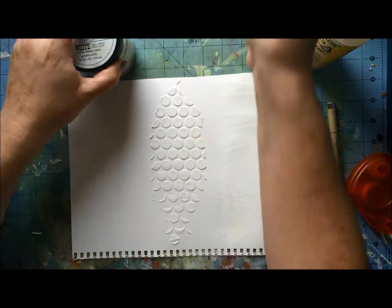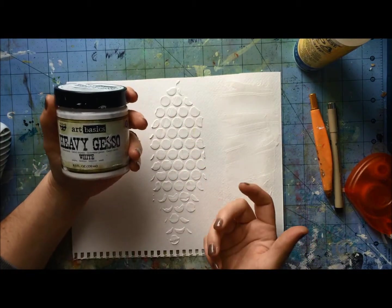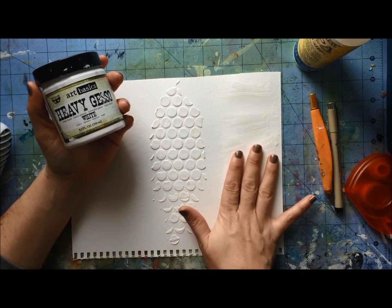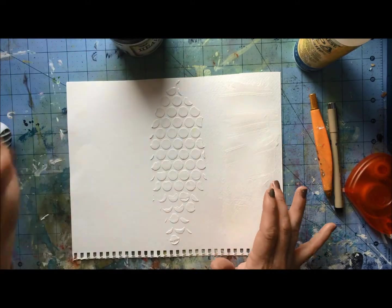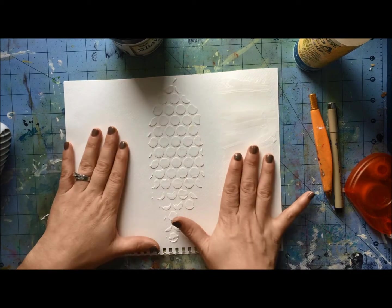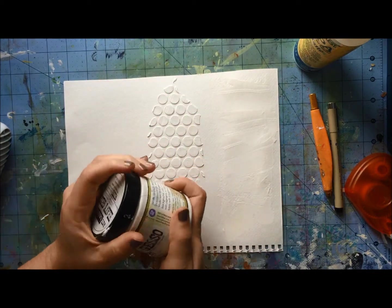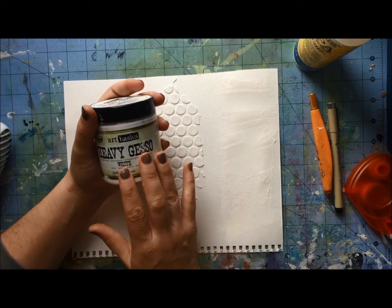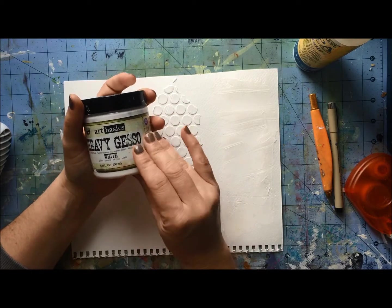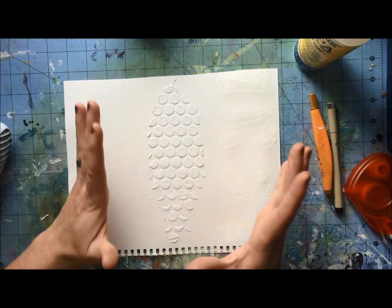I do use it if it happens to be out, but it is not my favorite to prime my art journal pages. The reason is it's a little heavier and thicker, and I have to work to get a nice thin coat, and it takes a little longer to dry because it's a more dense product. It works just fine in my art journal, but I tend to use this more when I'm doing a mixed media card or a canvas project. It works really great when painting over metal embellishments and buttons. It's fantastic.